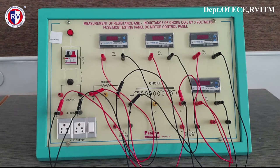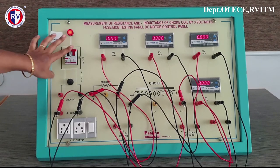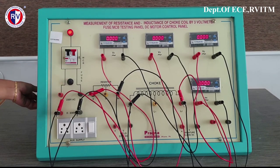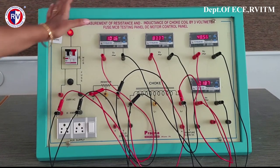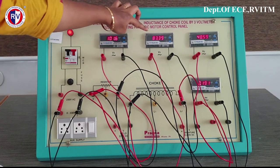We will see the experiment for one reading. Now, initially I have switched on — the supply is in the active condition. Once the supply voltage is given, then slowly by varying the auto transformer, give 100 volts. Set the voltmeter to 100 and then start the experiment. Now we have given 100 volts, so the supply voltage is 100. The voltage across the choke is 83.39.